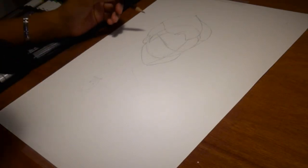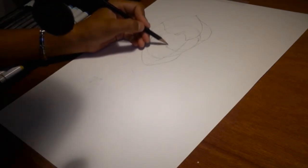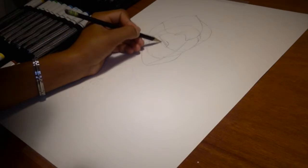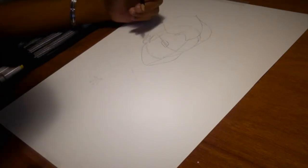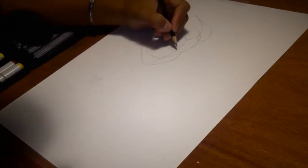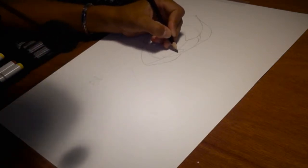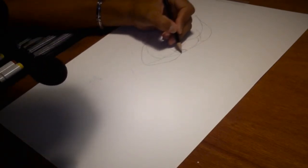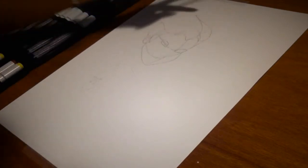Now we're going to start drawing the face. First thing you want to do is draw the eyes. For the eyes it's pretty simple — you want to draw a squarish shape, more rounded on the lower right side and pointy on the other. Then draw the same shape on the other side, making sure you finish at the edge of the head.